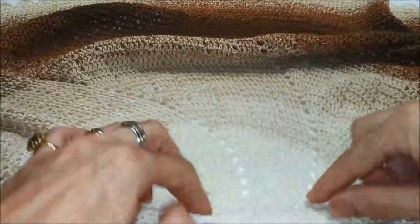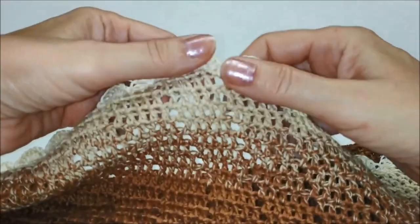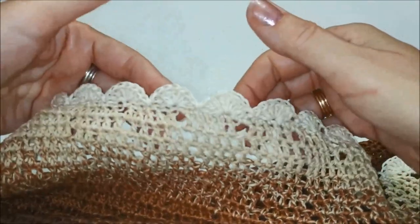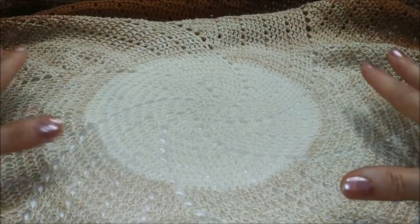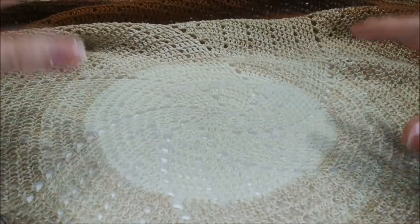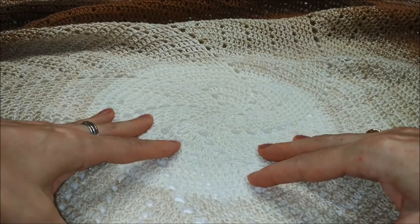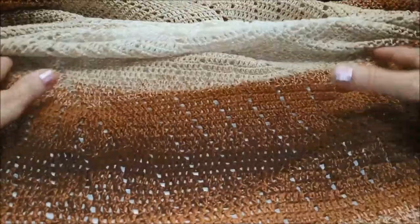Si inizia con pochi punti e vengono fatti degli aumenti per allargare la sezione più grande. Il bordino che ho aggiunto non è nel pattern, ma l'ho aggiunto io per rifinire la copertina, ed è lavorato con dei semplicissimi ventaglietti di maglie alte. Non è difficile, perché tutti i miei tutorial hanno come leitmotiv il fatto che siano semplici, in quanto lavorare all'uncinetto per me è un modo di rilassarmi.